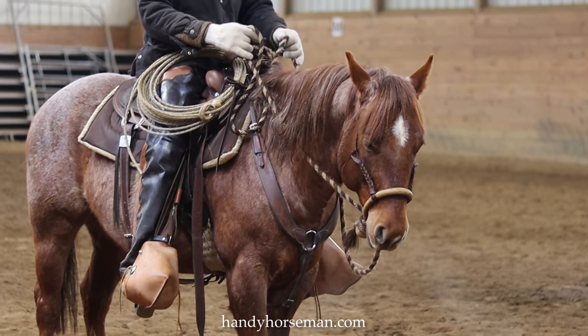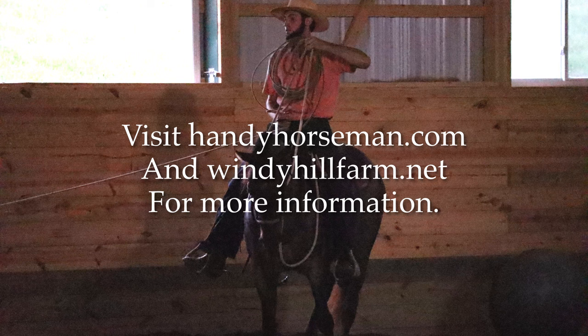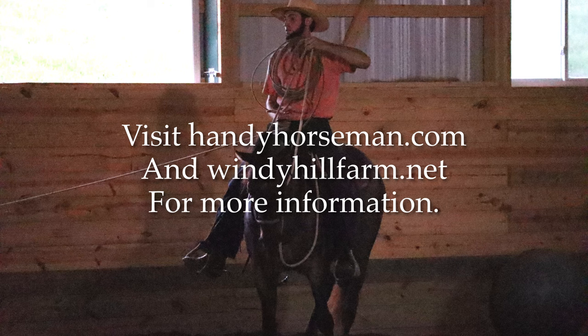If you haven't watched the other videos on the traditional hackamore, I would advise you to go back and watch those. We did this video just to try to show how a mechanical hackamore is not the ideal tool to communicate properly with your horse, create softness and feel through your horse, get him through his top line, and achieve the utmost performance. Whereas a traditional hackamore is a very good tool to achieve those goals because of the way it functions. If you watched this video, please comment and thanks for watching — I'll see you next time.